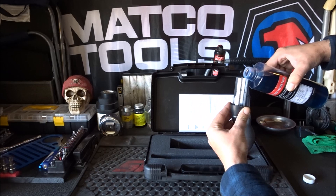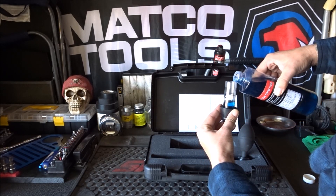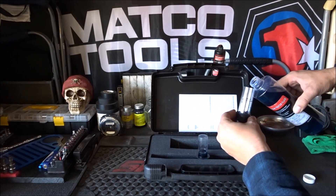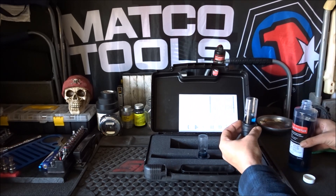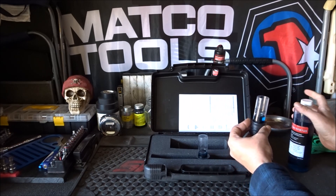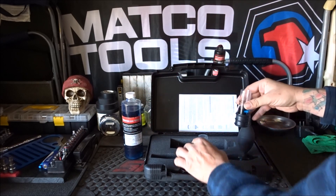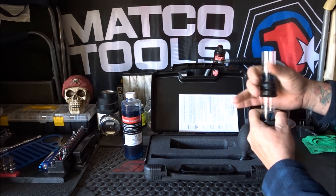Pour the fluid in just to the line, then fill the next chamber up just to the line as well, and cap it. You want to make sure you cap the fluid so you're not letting any exhaust gases from the atmosphere get in and contaminate it. Keep it as tightly sealed as you can.